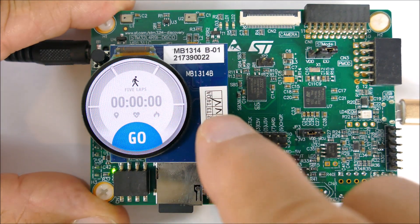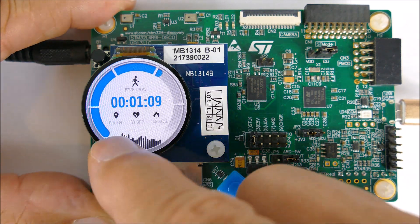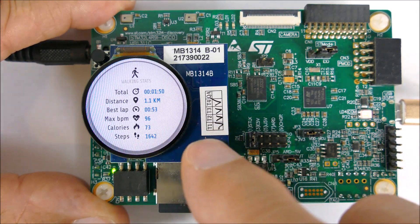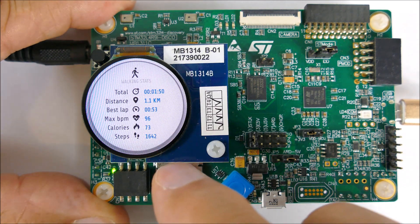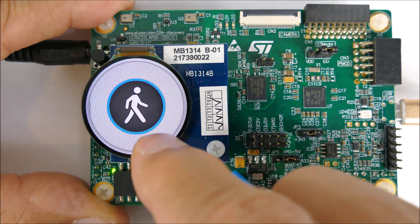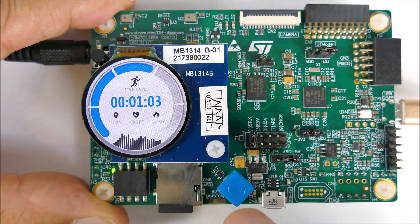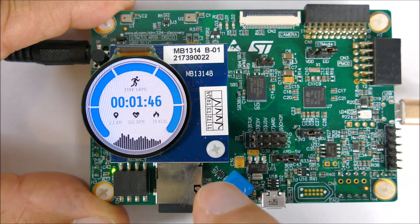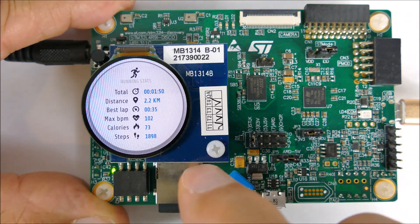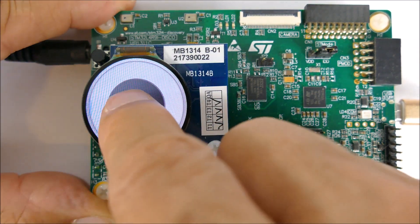Walking has a similar interface with kilometers, beats per minute, calories, and stats. It also tells you the number of steps. Running likewise shows stats including number of steps, heart rate, best lap time, time, distance, and a big reset button.